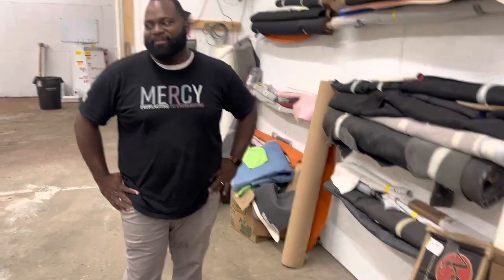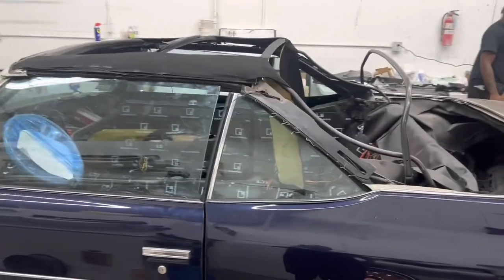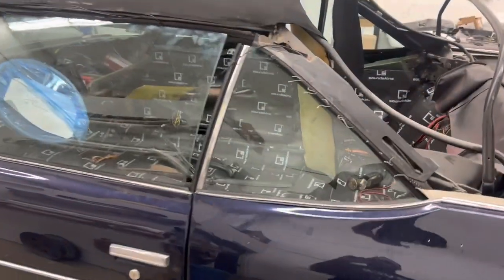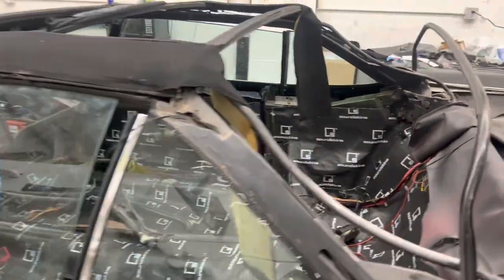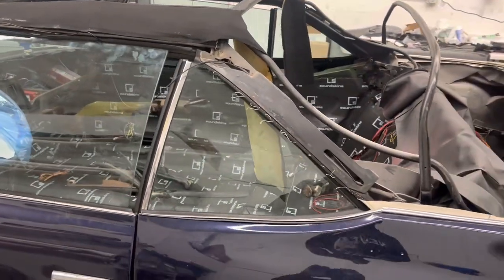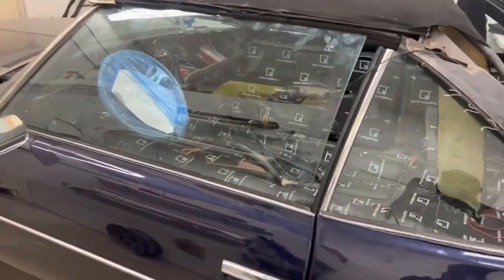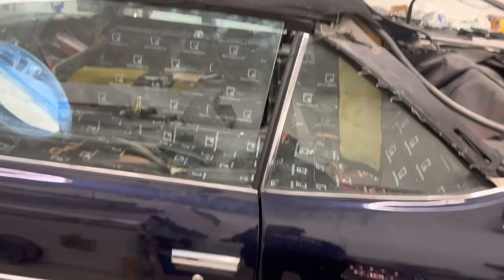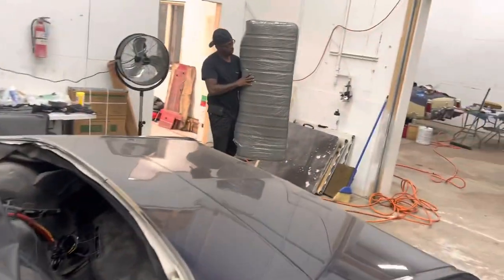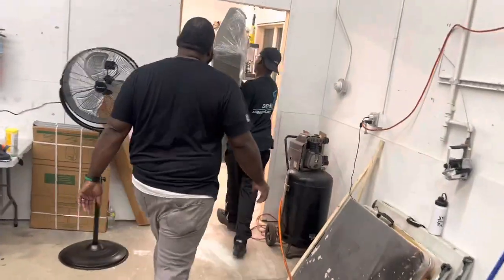I'm going to support you all the way. This right here is a bill — we're doing a full interior. Blue top. Y'all did all the dynamite and all that. This thing going to sound good. I've been trying to get him to do some seats for me, but he told me it's like a two-year wait.